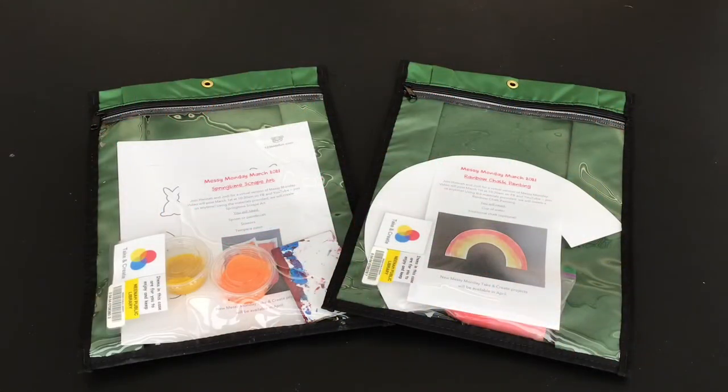Welcome to this virtual version of Messy Monday. You can request a take-and-create pouch through our book bundle form for a curbside pickup, or stop by the youth department to pick one up. Two projects will be available throughout the month of March: Chalk Rainbows and Springtime Scrape Art. Two new Messy Monday project videos will post on April 1st.